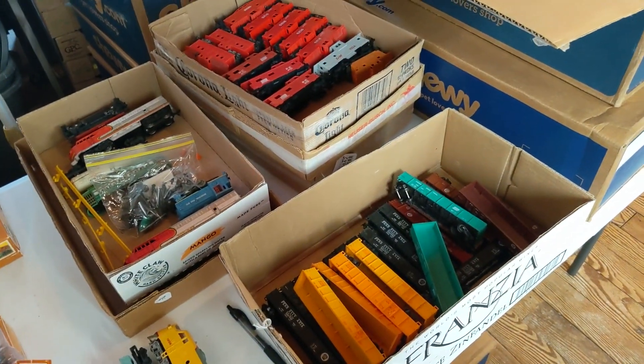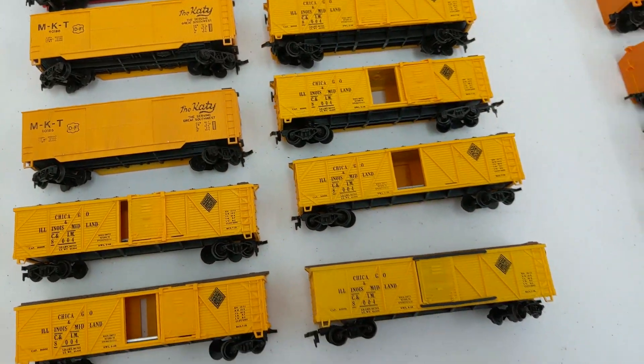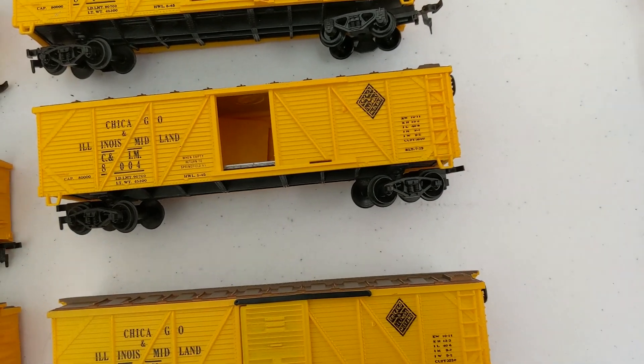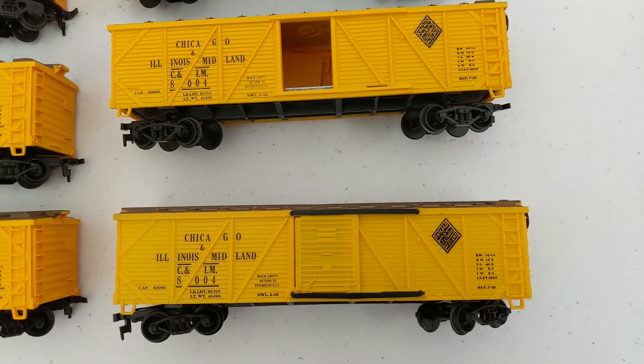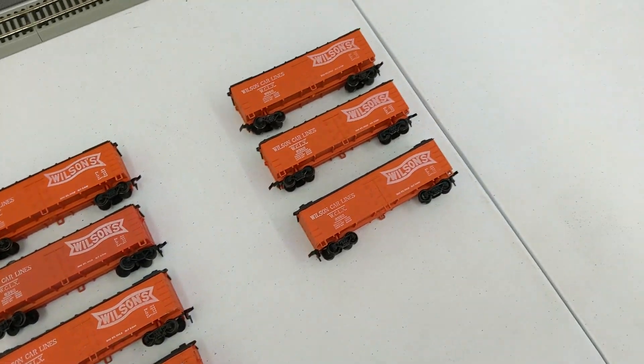This is the last of the batch. We got an MSTL, some MKT, some Chicago Illinois Midland, and Wilson's cars. We finished up the box cars — got a clean table — and that means it's ready for more trains to fill it up.